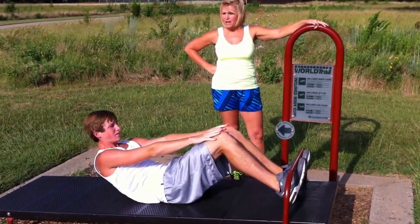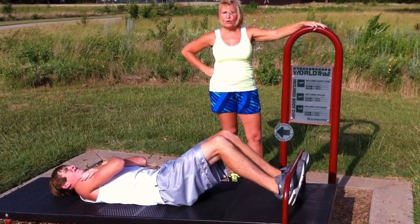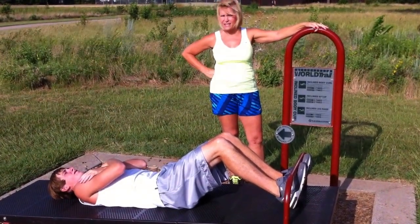Incline sit-up. This is the same position as the body curl, but cross your arms over your chest and lift.